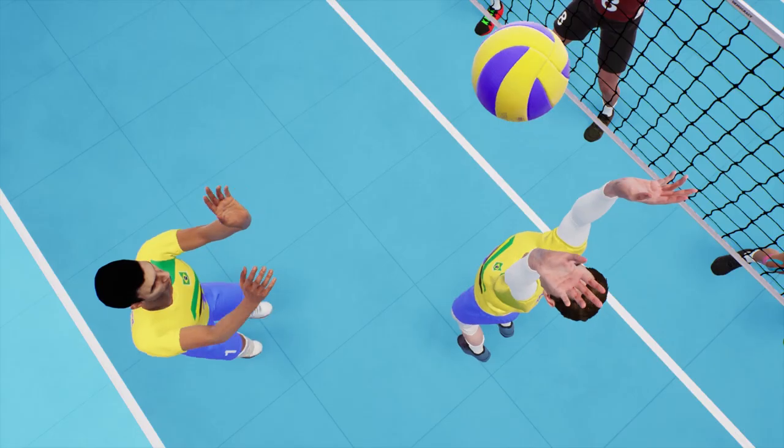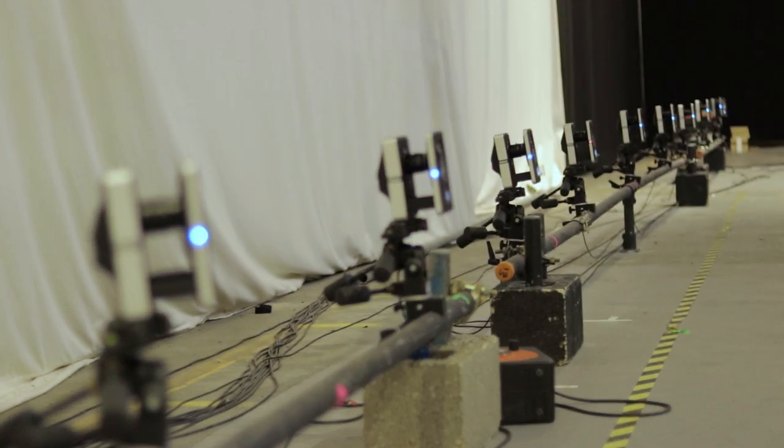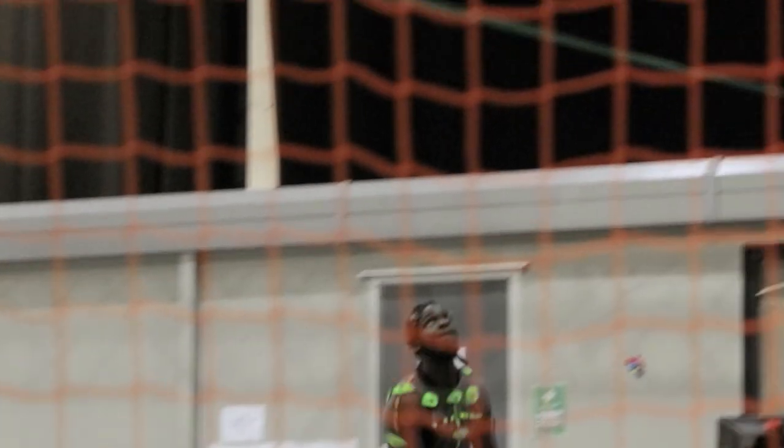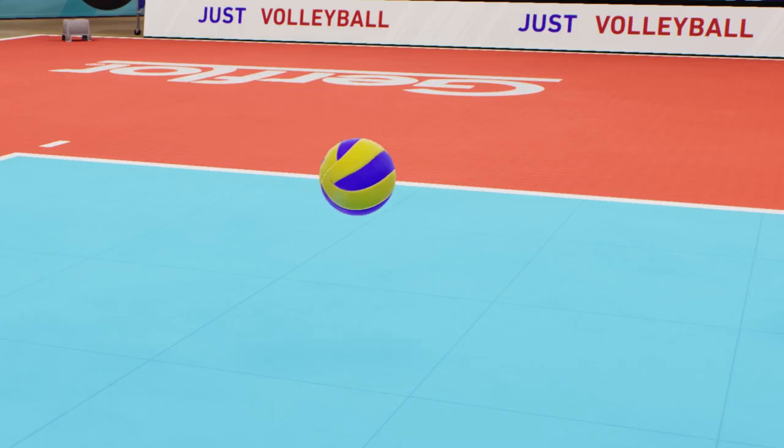We use motion capture to realistically reproduce it in-game. With 160 cameras and 50 sensors placed on the player, we could capture each detail of the run, jump and attack in order to transform it into 3D animation you will find in-game during the matches.